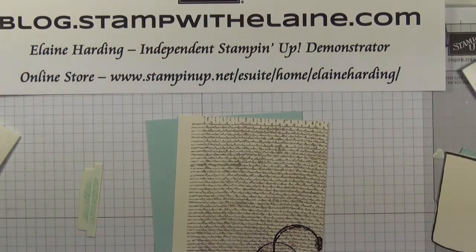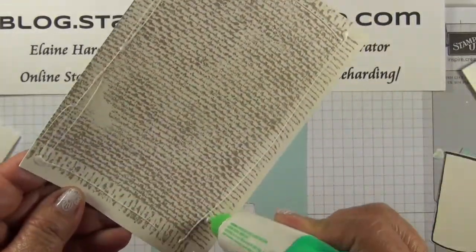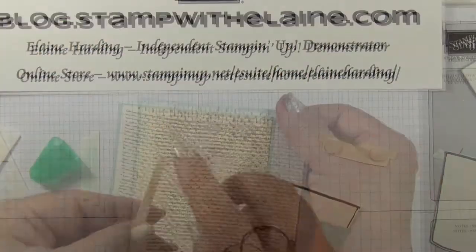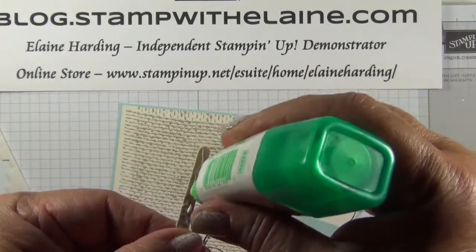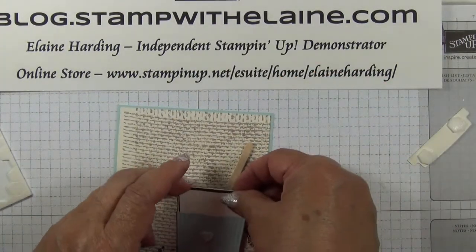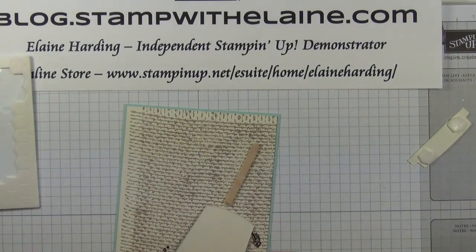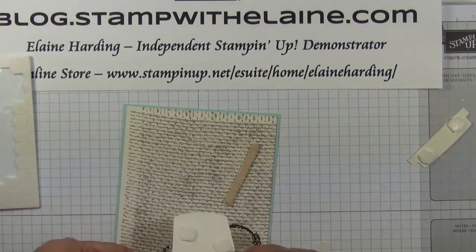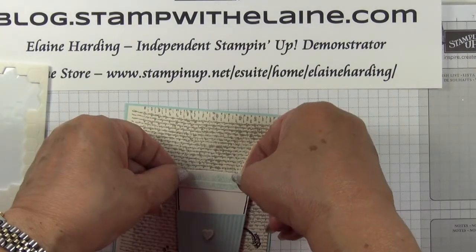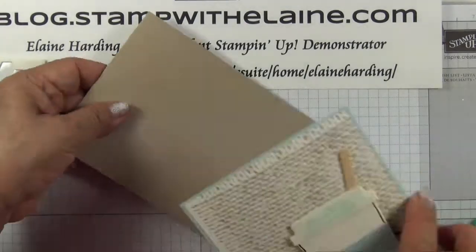Glue the stamped card front onto the cardstock — I made a mistake there so I did the other side. Glue the stick first; the Tombow adhesive will do, probably around about there. Then the coffee mug — put that up on dimensionals and glue the lid on top. Apply Tombow to the back of the card and glue it to the card front.